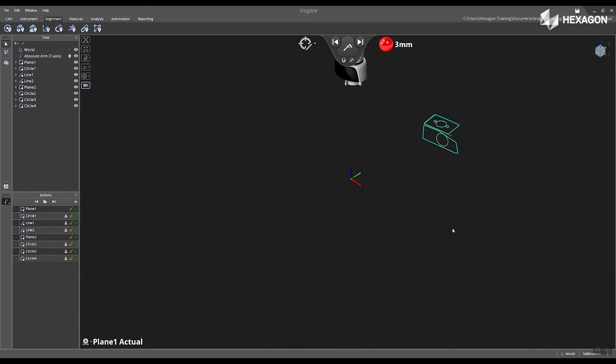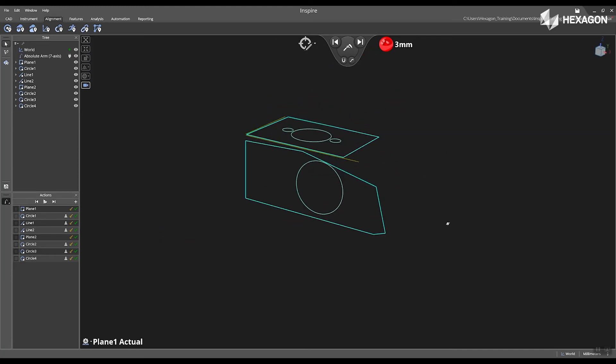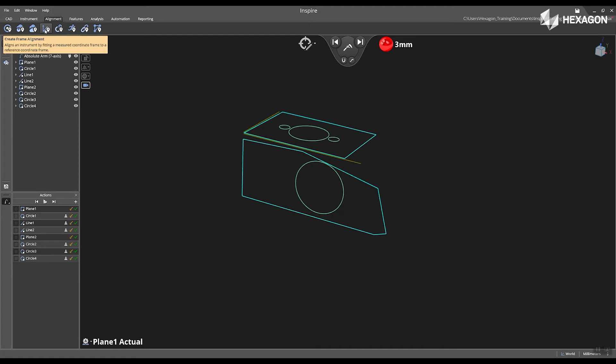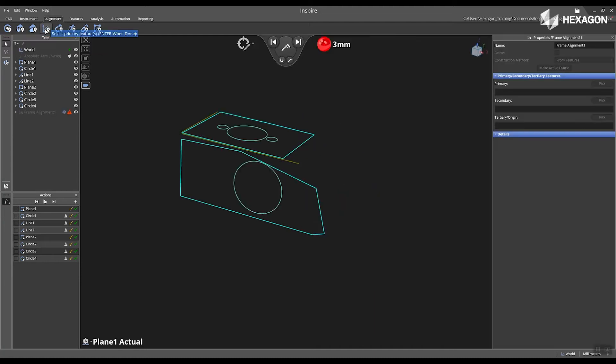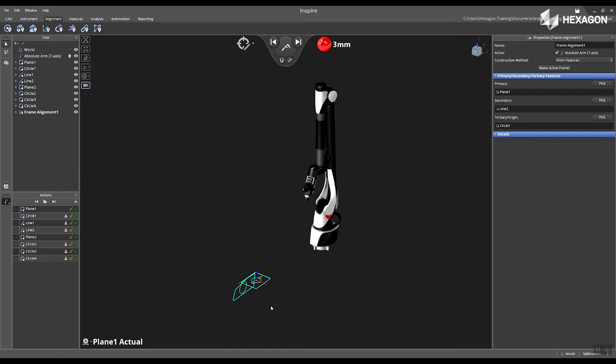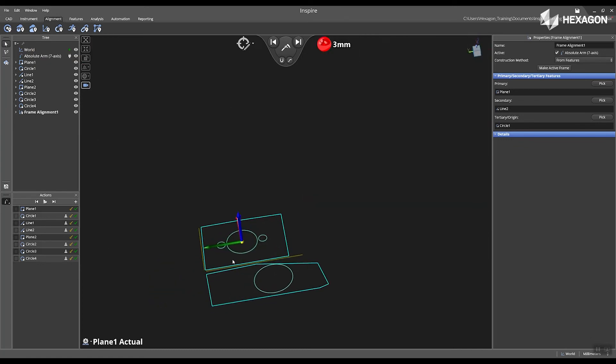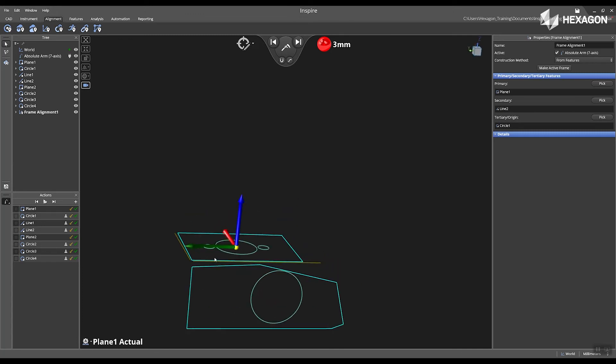Now I'm going to place the arm back in the home position. I'm going to move into my view a little bit more, and now I'm going to go to alignment, create frame alignment. First, I'm going to select my primary, which is my plane one. My secondary is going to be my line two, and my tertiary is going to be circle one. Now that this is complete, I can select fit selected or fit all, and it's going to view all of my features in the main graphical view. I'm going to rotate, and now I'm going to focus on my frame alignment that was just created.